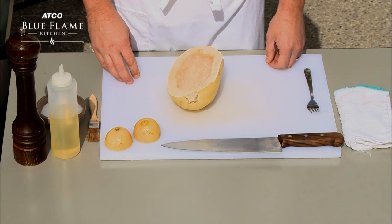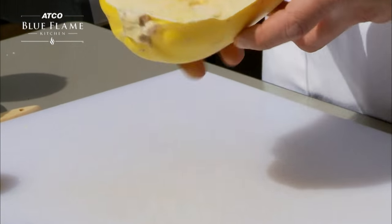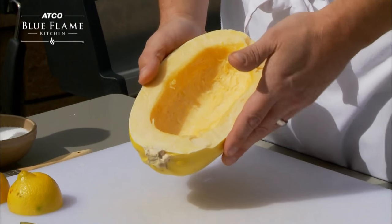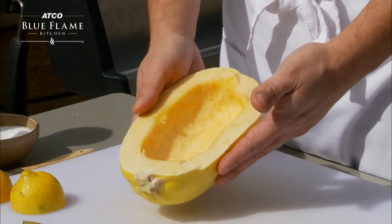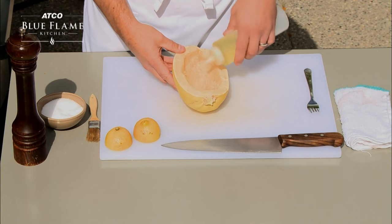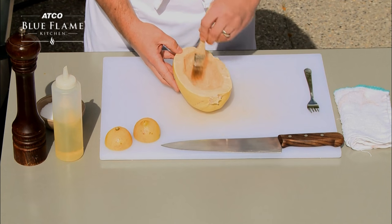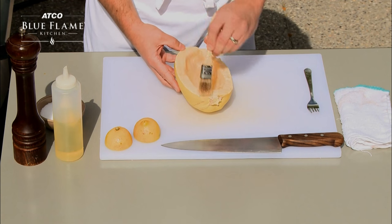Today we are making a grilled spaghetti squash with rasal hanout butter. You can see here I've got my nice spaghetti squash that I've cut in half. At this point what you're going to want to do is give it a little bit of oil in the center. Using a brush, brush the center with a little bit of oil and the edges.